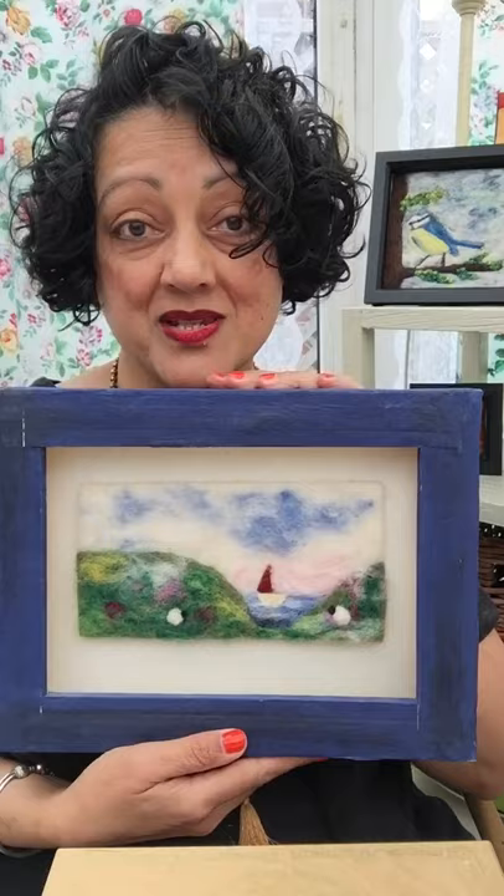So that's two simple ways that you can frame your felt art. Any questions, do message me. Thanks for watching.